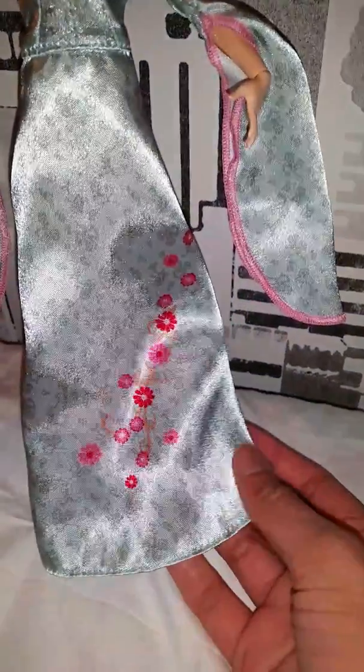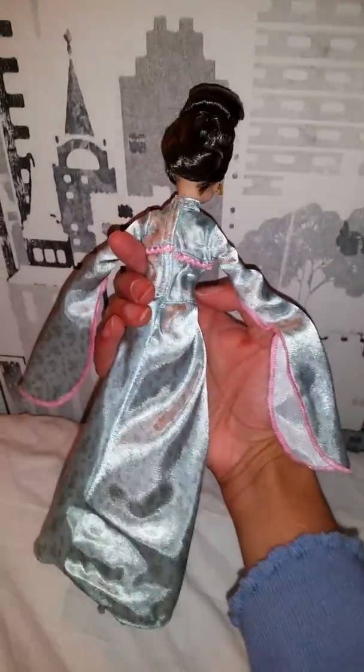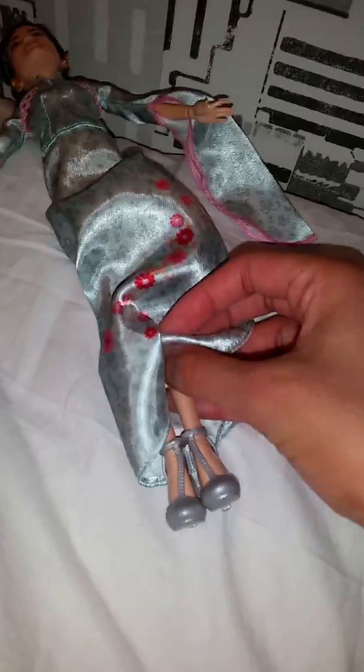Let's take a close look at the details. She has this very beautiful dress that is very silky and nice, just like a real Chinese dress. She has this Chinese pattern — so beautiful and shiny — and these long sleeves. She looks gorgeous from the back too. You can take off the clothes if you want. Her shoes are so beautiful, and here are her earrings — beautiful!